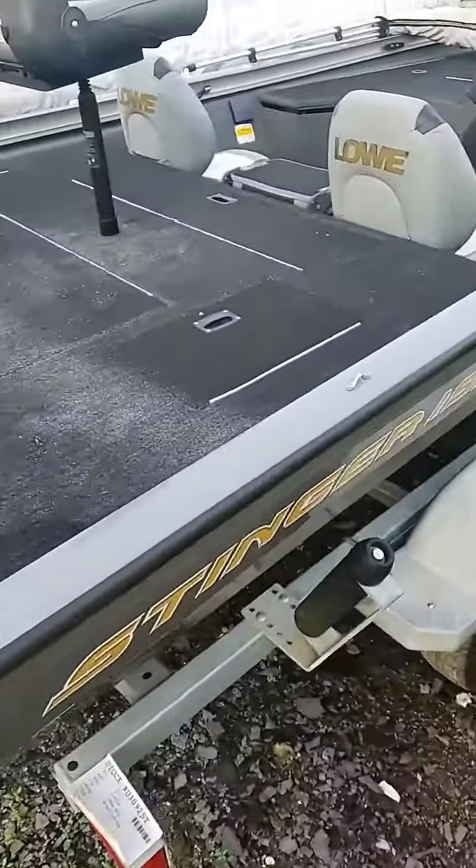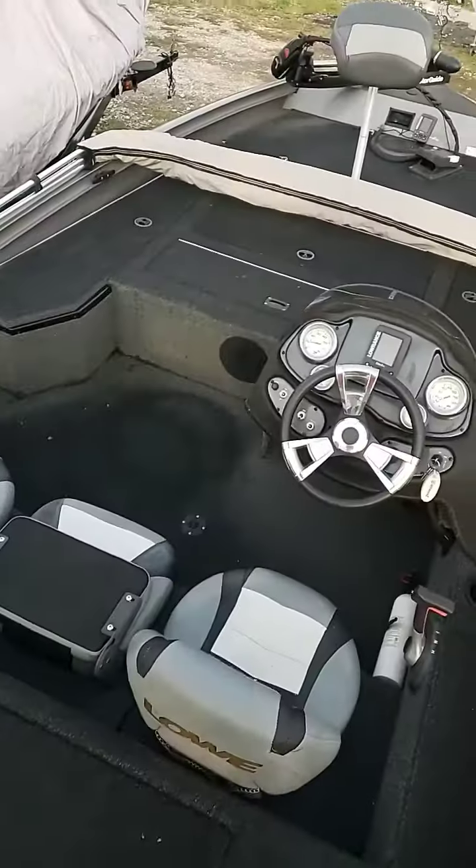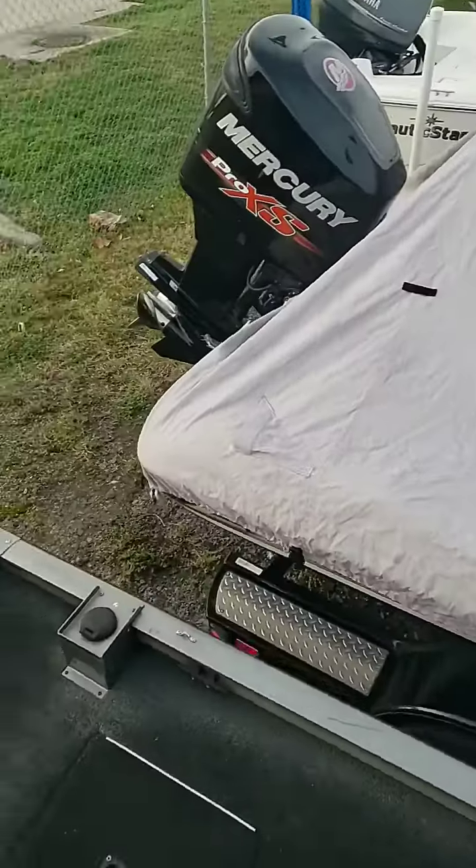These aluminum boats hold up great for a long, long time, which helps out with the resale value as well.